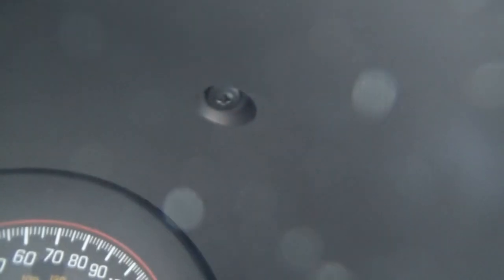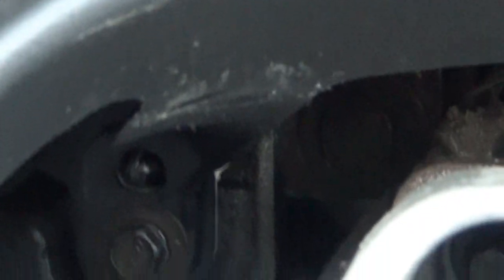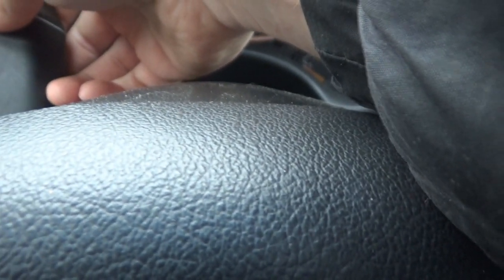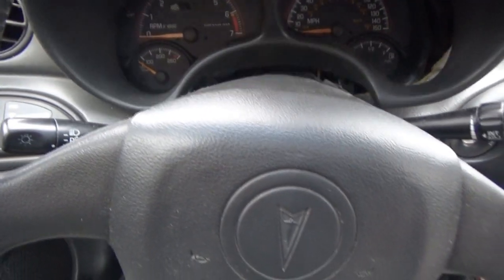There is one Phillips screw above the tach — it looks like it's been taken off before from the looks of the screw. There's one above the speedometer, and down inside the column area there's one hex head. There should be two but one's gone — somebody's been back here, probably when they did the ignition switch before I bought the car. The screws at the bottom are sevens — in my case, one screw.